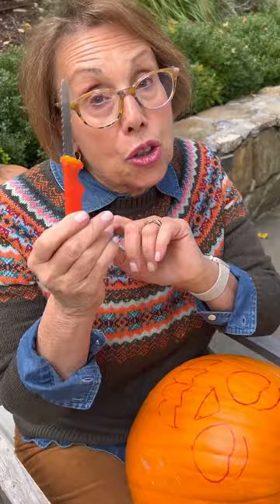If you don't want to struggle using a knife to carve your pumpkin, just use a soft-headed mallet and your cookie cutter. And just push it right through.